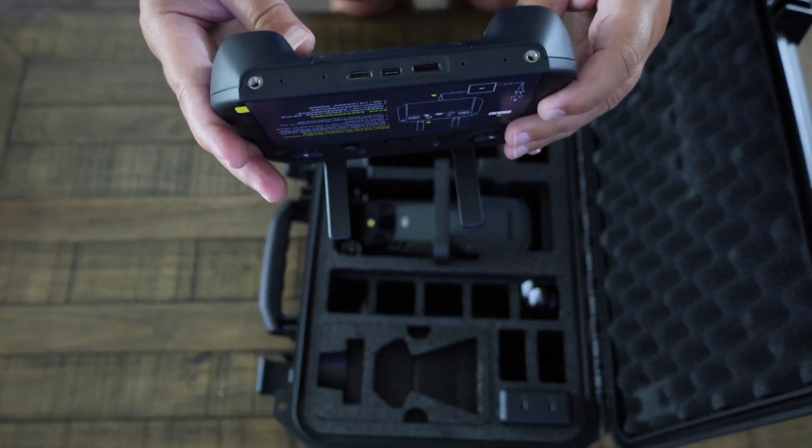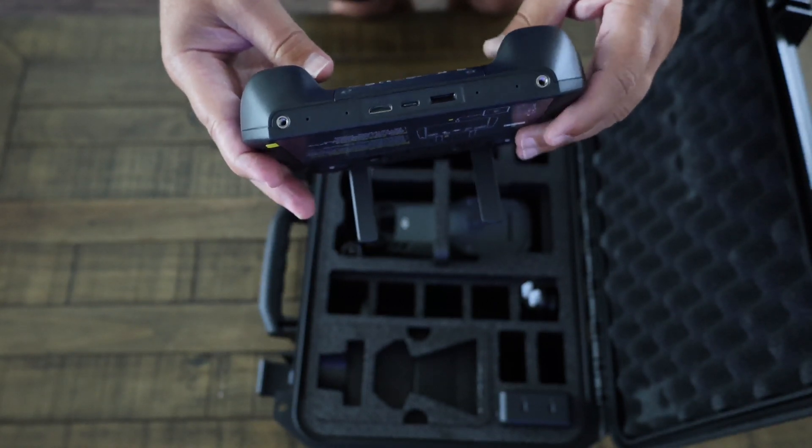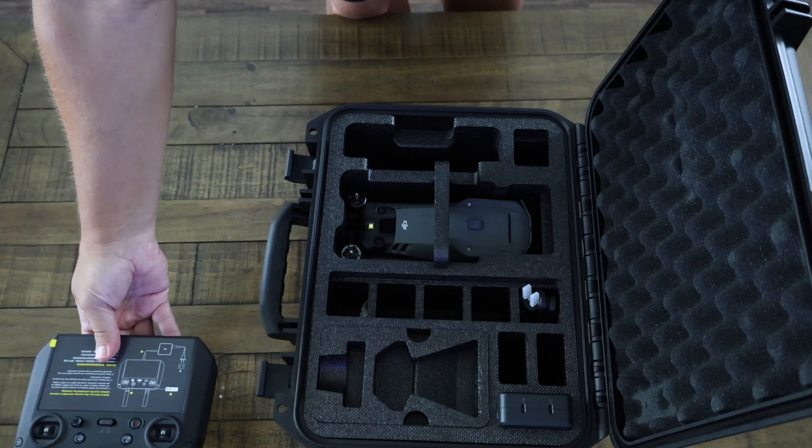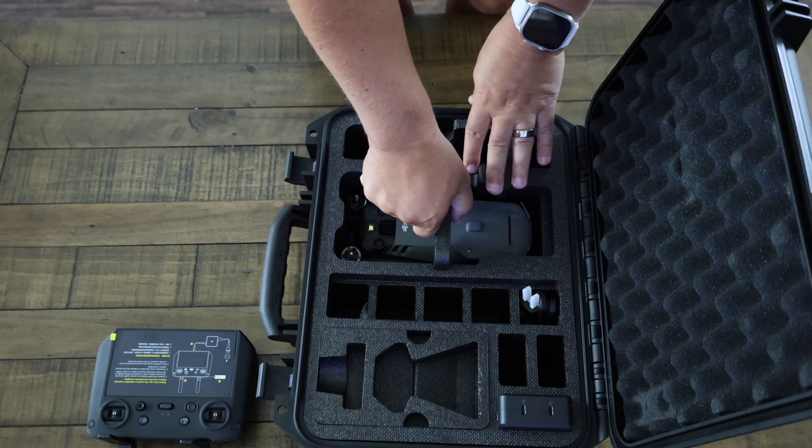On the bottom of the controller there is a spot for a micro SD card, a USB-C connection for charging and transferring files, as well as a mini HDMI port for outputting the video signal to a headset or other display as a secondary output.